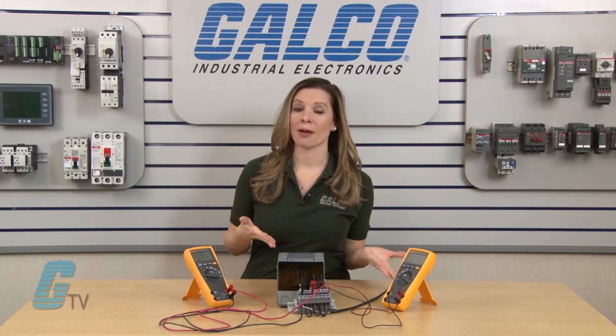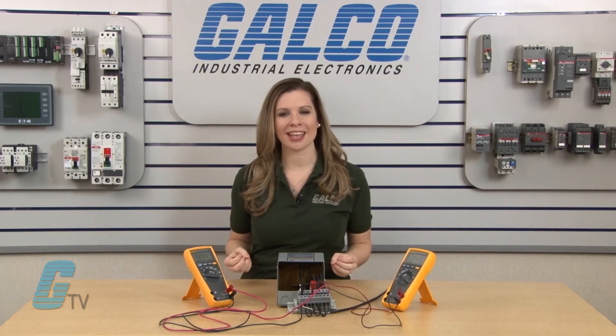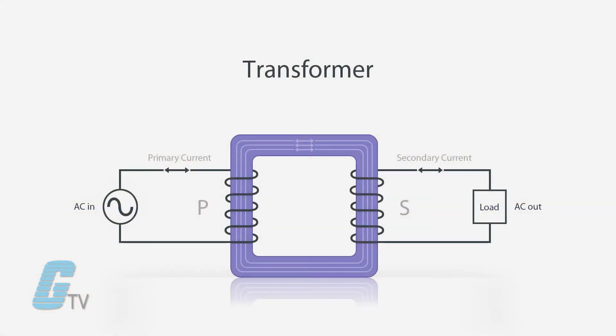First I would like to go over terms used such as stepping up and stepping down voltage. This is when there is an increase or decrease in voltage from the original amount coming in. Transformers can step up or step down voltages by the use of internal windings.